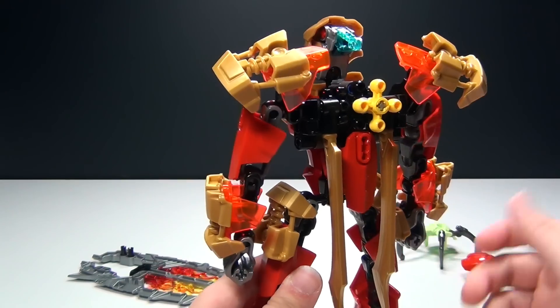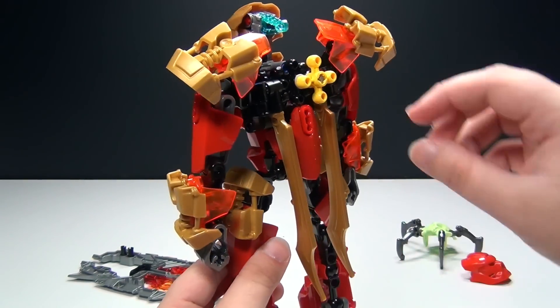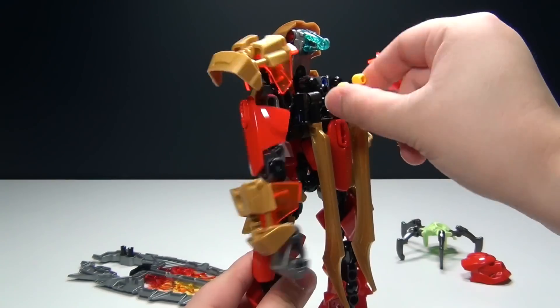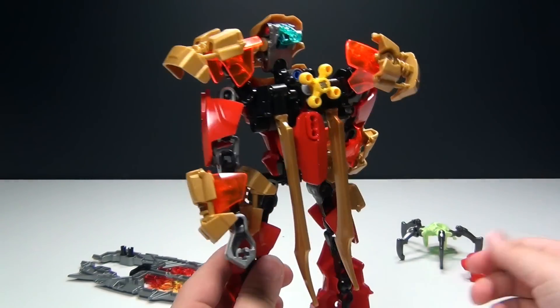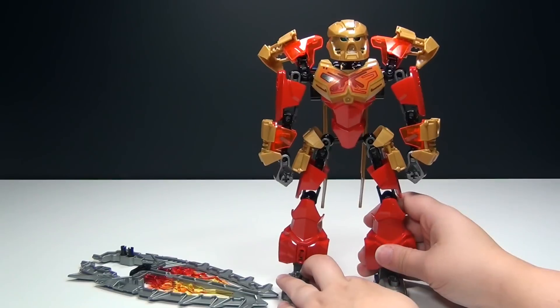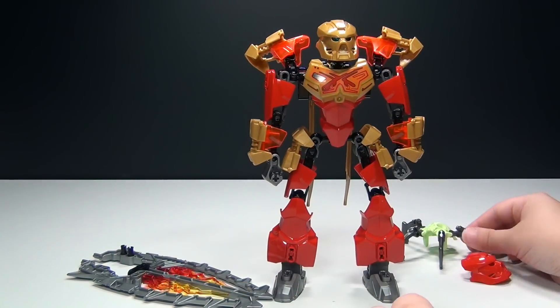My favorite part is that you can move this one yellow piece and it controls his arms. So he looks very, very cool. I am impressed with the new Bionicles.